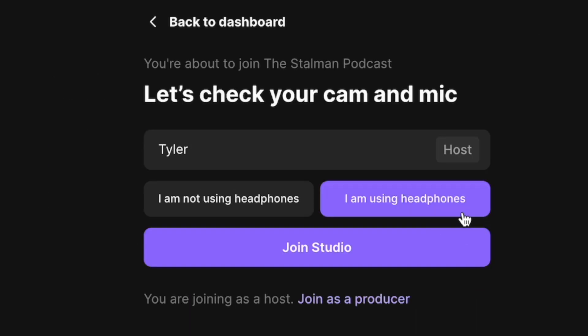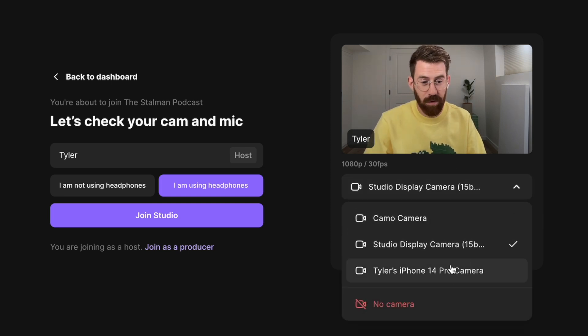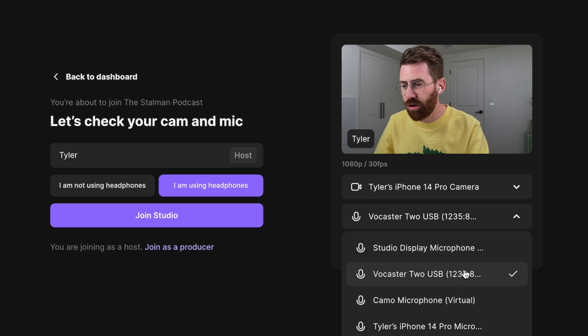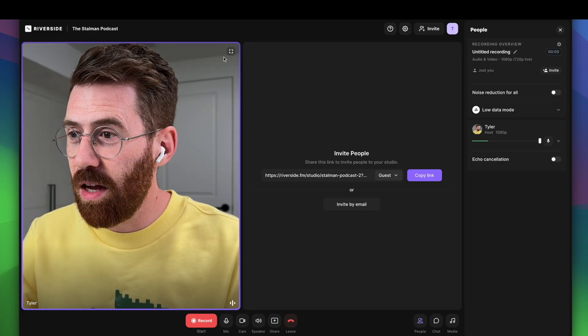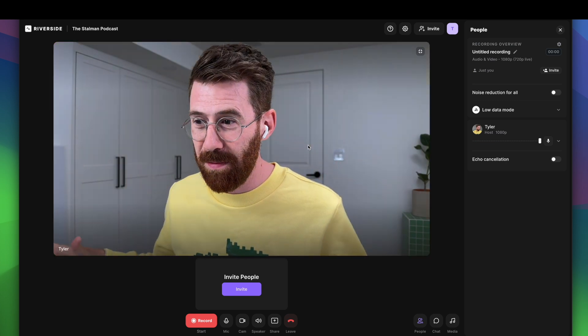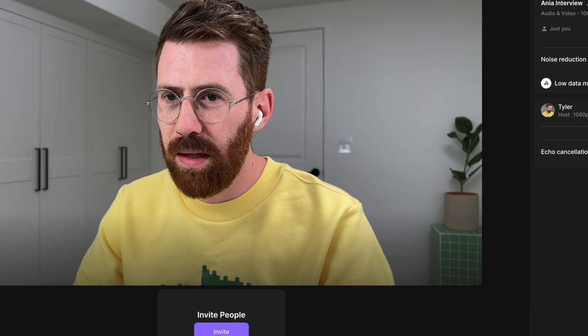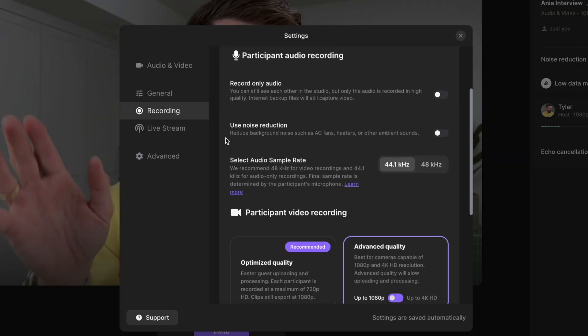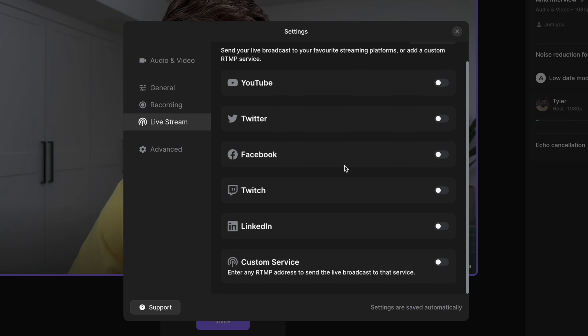If you find this video helpful, use the link in the description so they know you came from here — you can get started testing it out, no credit card required. Now you're going to create a studio, enter your name, and let them know you're using headphones. Over here on the right, you can select between your cameras. Make sure you have the correct microphone selected — I'm using the Vocaster 2 audio interface — and set your speakers to go out your headphones. In the settings, I generally don't turn on noise reduction unless I'm in a really noisy environment, as it does degrade audio somewhat. I like to turn quality up higher to 1080p. There are more features here including live streaming — sometimes I like to stream my podcast as I'm recording it, and it's very simple with Riverside.